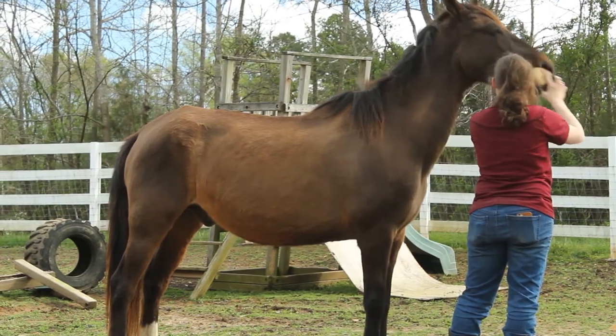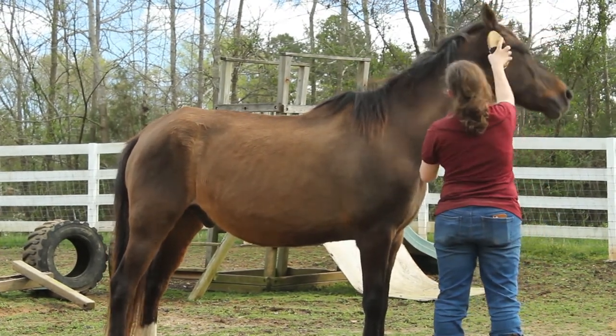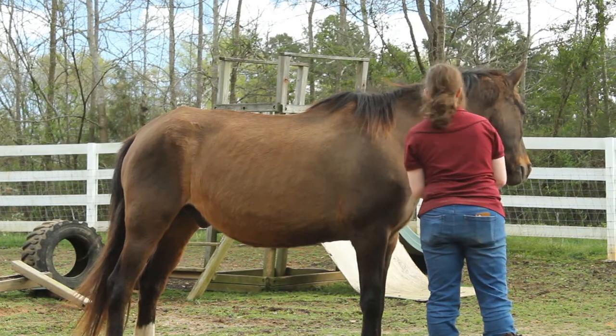After the hard brush, I'll use the soft brush and do the same short straight strokes. That's kind of a polishing-off brush. If you want your horse to look nice and pretty, then you should. And then, of course, the hoof pick.